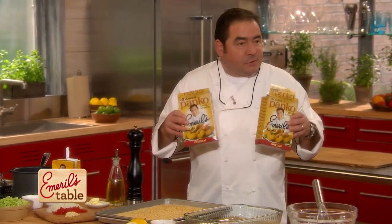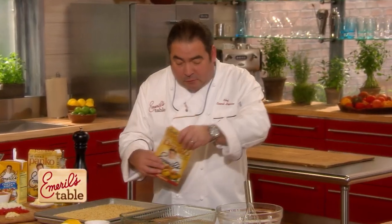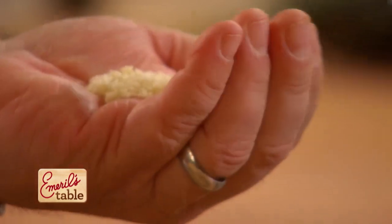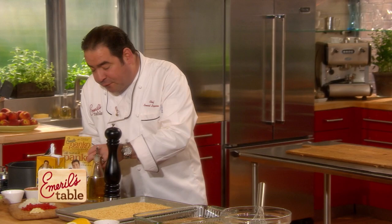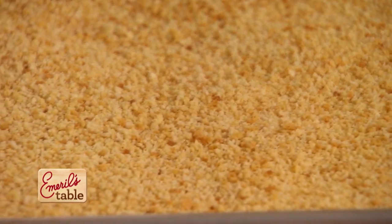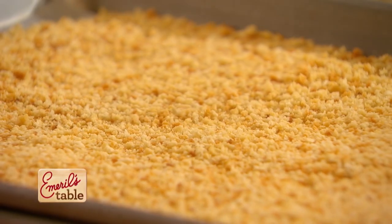The first thing we're going to do, folks, is take some panko breadcrumbs. These are a Japanese-style breadcrumb that are much coarser than traditional American breadcrumbs — you can see how coarse that is in my hand. Panko. They're used in a lot of tempuras, and I've been using panko for a long time. Put them on a sheet pan — about two boxes, enough for a half sheet pan — and bake them in the oven at 350 degrees for 10 minutes until they're golden brown. So while they're cooling down, we're going to start our succotash.